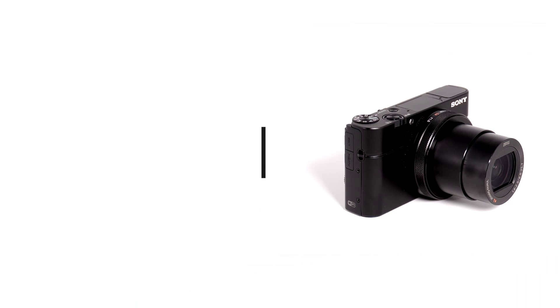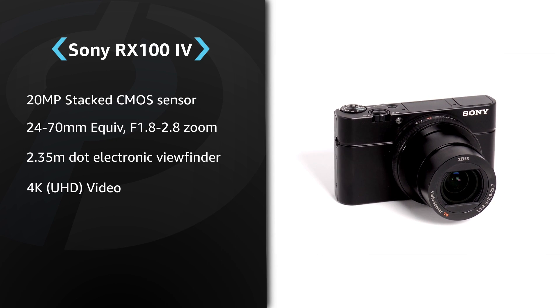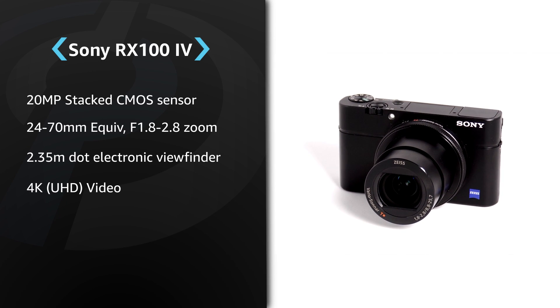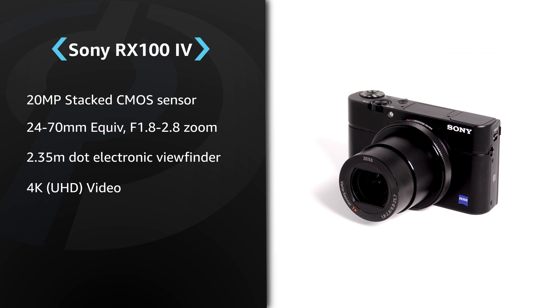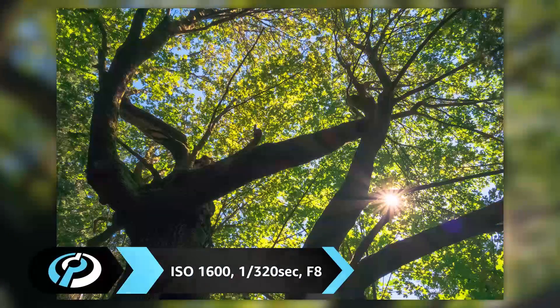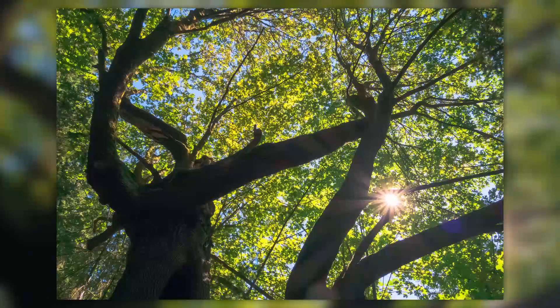Hi, I'm Allison for DPReview and this is the Sony Cybershot RX100 IV. The RX100 IV is the fourth generation of Sony's large sensor zoom compact. It features a new high-speed sensor enabling 4K video, high frame rate video, and faster autofocus. Like its predecessor, it offers a 24-70mm equivalent f1.8-2.8 lens which is impressively sharp throughout its range.